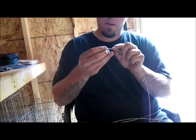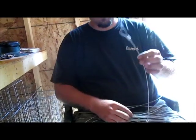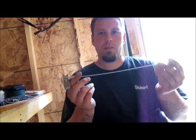Another ferrule on the other end. There you have your cable stake. All you got to do is crimp the ferrules and you're done.